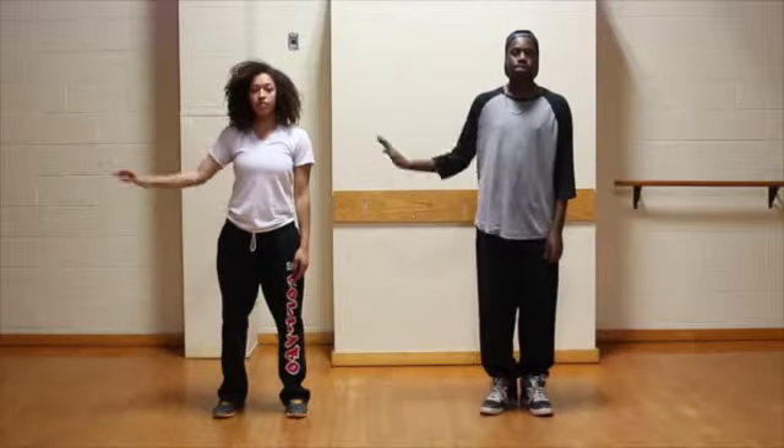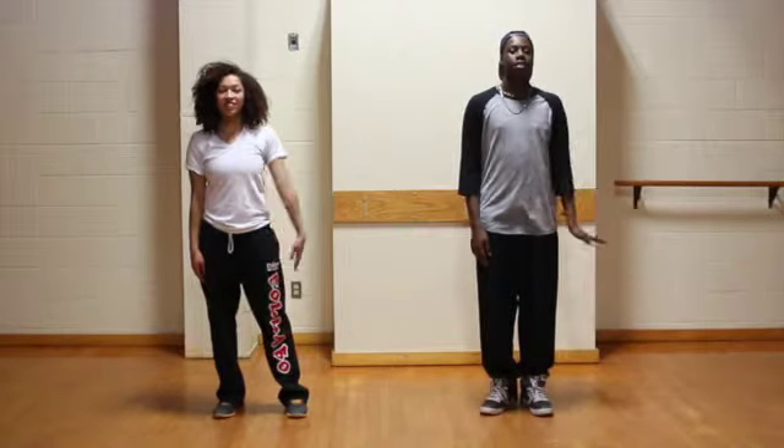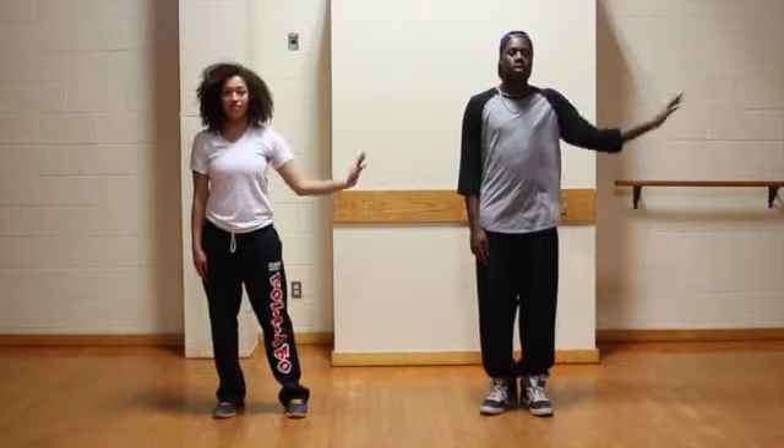To make your arm move in a smooth snake movement, you need to focus on one section of your arm at a time. Start with your shoulder, letting the rest of your arm hang loose. Then, raise up your upper arm, next your elbow, next your forearm, next your wrist, and finally your knuckles and fingers.